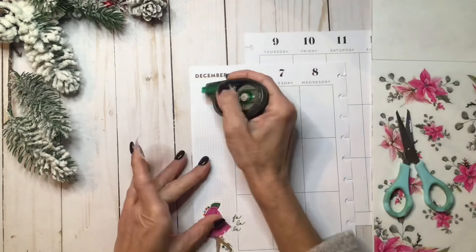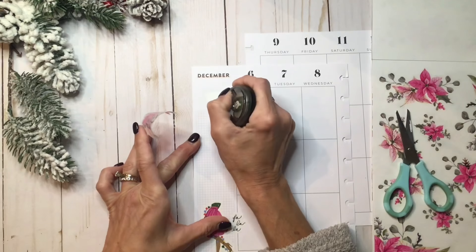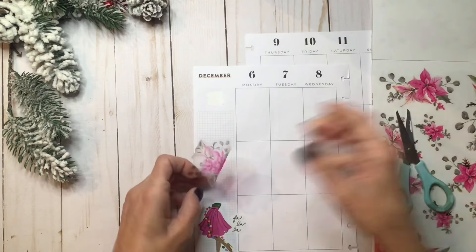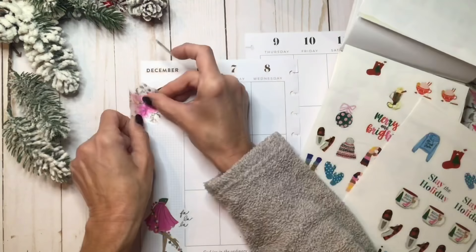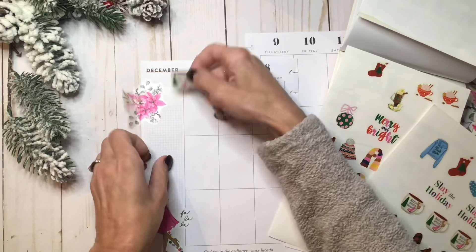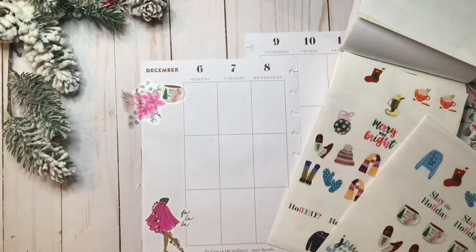I'm going to white out that little section that says 'note' so you can't see through it. These are just so pretty, I love these stickers. I think that's kind of cute. I'm going to put this little mug right next to that little poinsettia cluster and let that be my quote, so to speak.